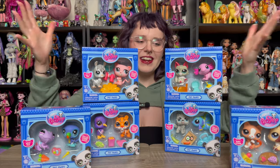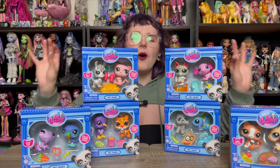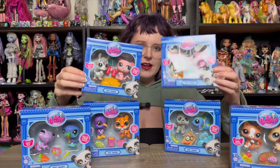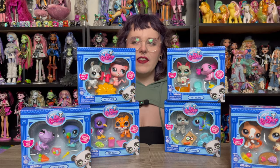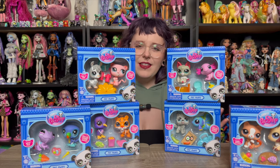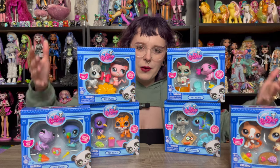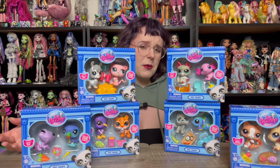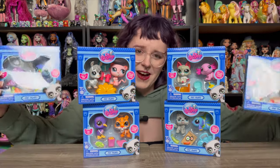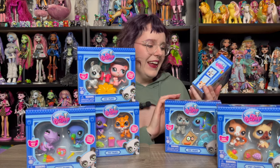Hey y'all, welcome and welcome back! Clearly I bought more Littlest Pet Shops and we're going to be doing an unboxing and review today. I'm still so absolutely pumped about these. These are the pet pairs — you get two pets in each little box. I was able to find them at a Toys R Us inside Macy's, which super surprised me because I never find anything remotely good at the Macy's near me.